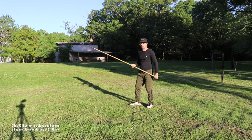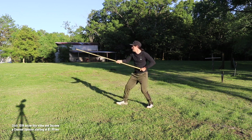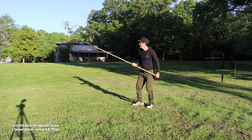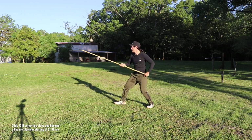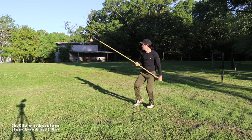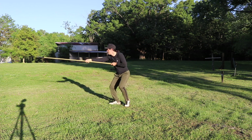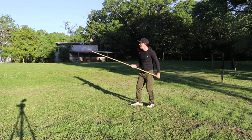Rep number two — let's make sure we've got all eight movements: one, two, three, four, five, six, seven, eight. Number three, all eight. Number four. Number five — take your time, go slow.